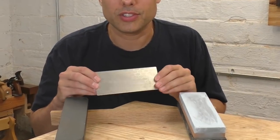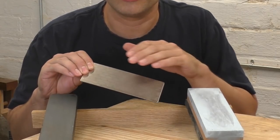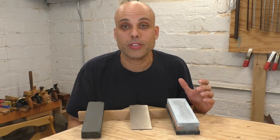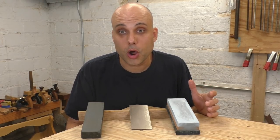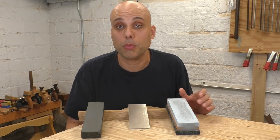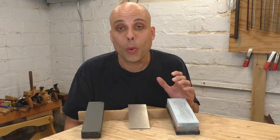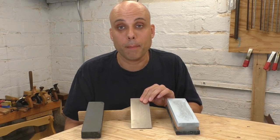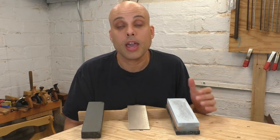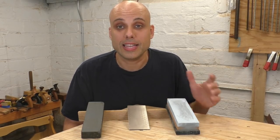Another option is diamond stones — or we should really just call them diamond plates, because they're just a flat plate of metal coated with a thin layer of industrial diamond. These are probably the best sharpening option out there. They never go out of flat, they last a long time, they're extremely durable, they're not very big, and they will sharpen anything, even the most high-tech complex alloys of steel. When I upgrade my sharpening rig, I'll probably buy a bunch of diamond plates. The only thing keeping me from doing that is they're still pretty expensive, though they're coming down in cost all the time.